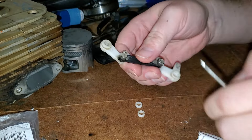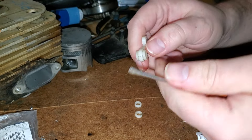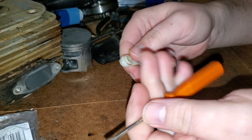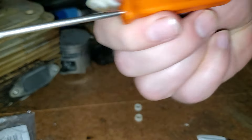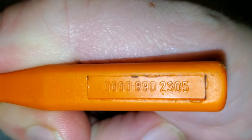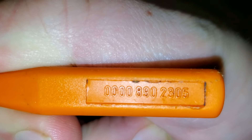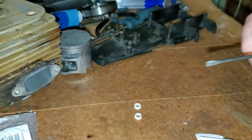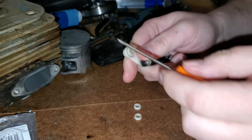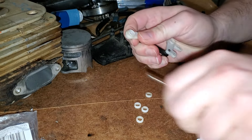These come with little plastic bushings in there. You want to get them out — they're removable. Just take a little flat screwdriver and pop these little spacers out. There are bushings in there.